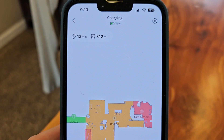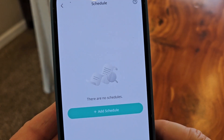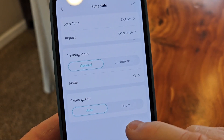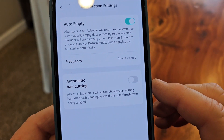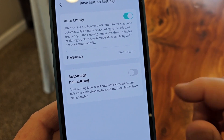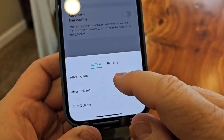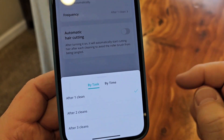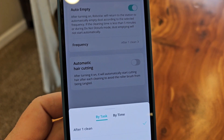Let's go to the settings area. Under schedules I can create a schedule — probably the best thing is if you leave the house every day, have it come on and set it to repeat. Cleaning history will show where it's cleaned — no data yet. Base station settings: automatic hair cutting, auto-empty frequency — after one clean, after two cleans. I like it to auto-empty every time it cleans, but you can also do it by time, like every 30 minutes.